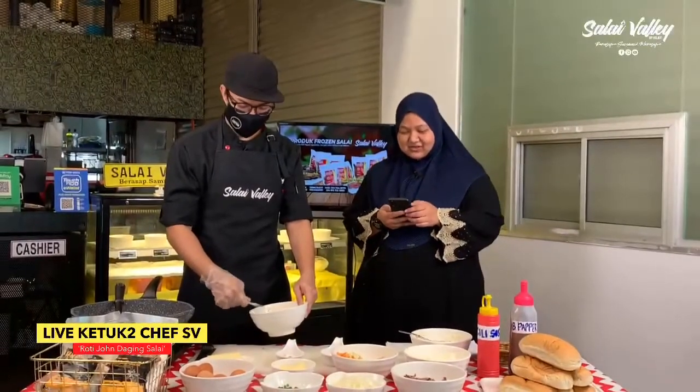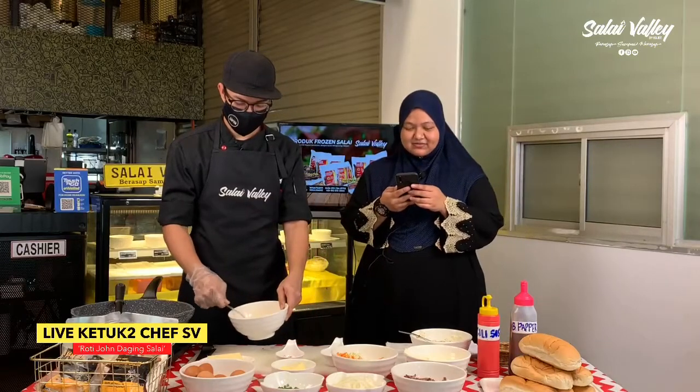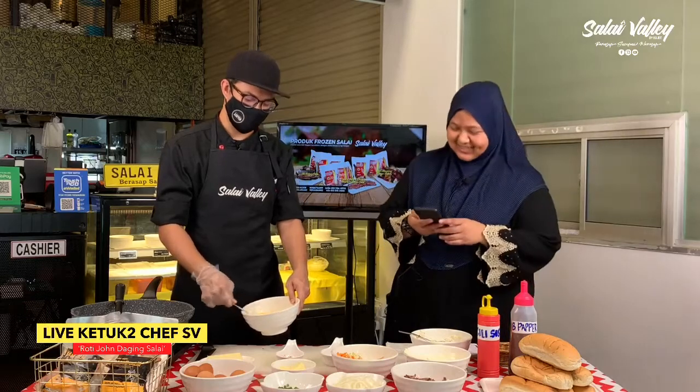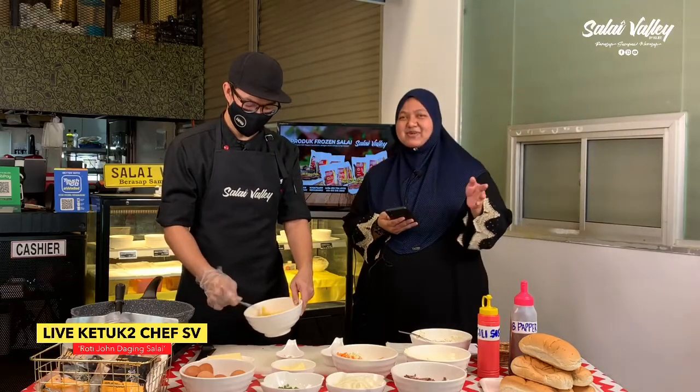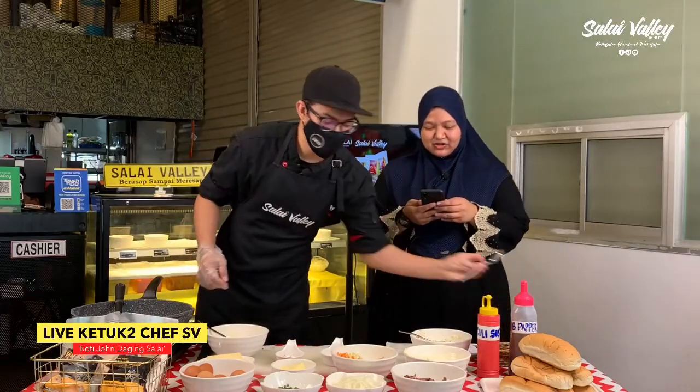Emilia is watching, terima kasih Kak Amy menonton. Anang Kasim nak Roti John — boleh boleh, tapi lambat tak dapat lah. Takpe, cepat dia dapat. Terima kasih Kak Anne menonton.